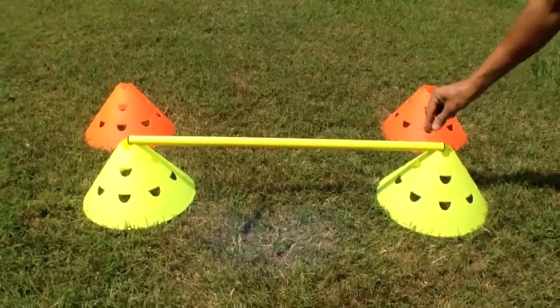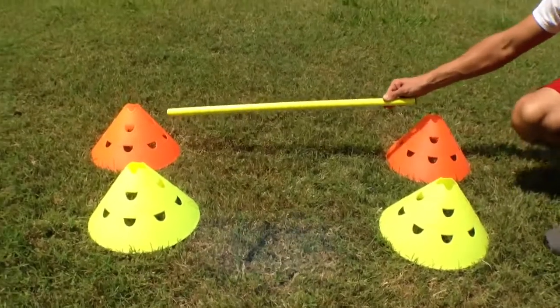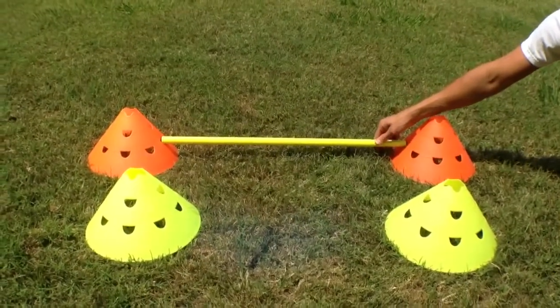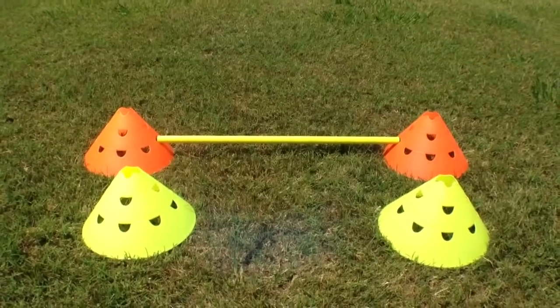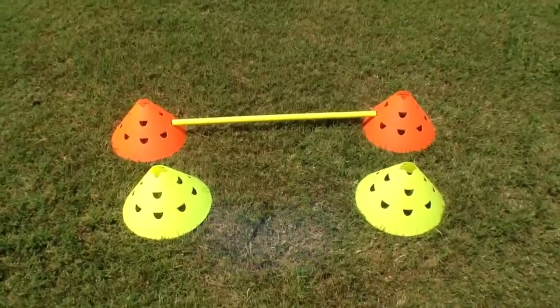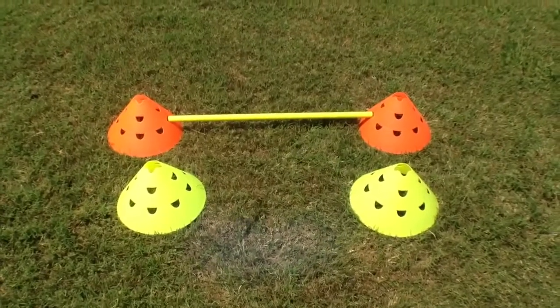that you can actually change the height of your hurdle during the workout, and or have multiple height hurdles for your speed and agility workout. The Jumbo Hurdle Cone from Soccer Innovations.